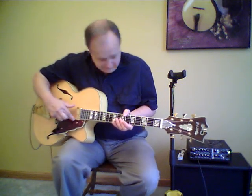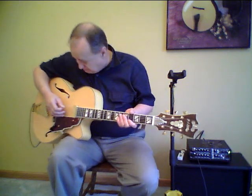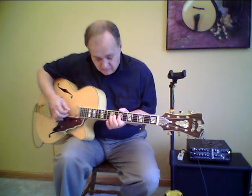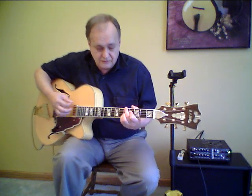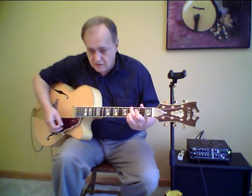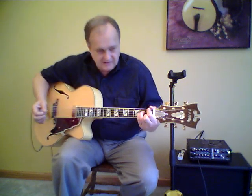Let's play it amplified. I'm going to be playing through an Acoustic Image Clarus amplifier connected to a Razor's Edge 28 cabinet. So we'll go over those same sounds amplified. Very full, very rich sound — quite impressive coming from this small mini humbucker.